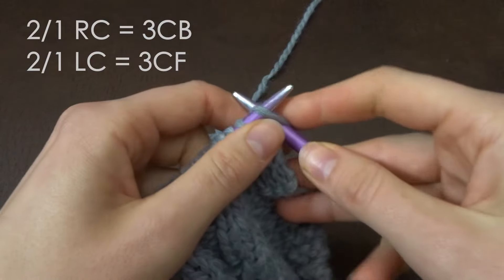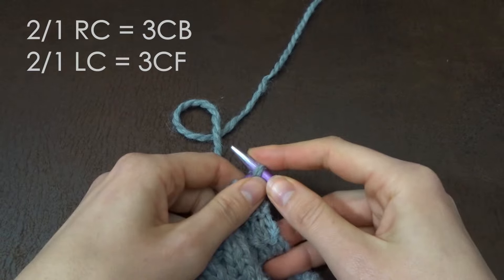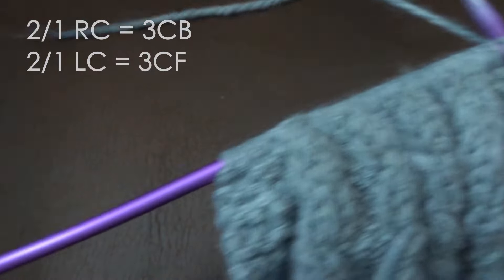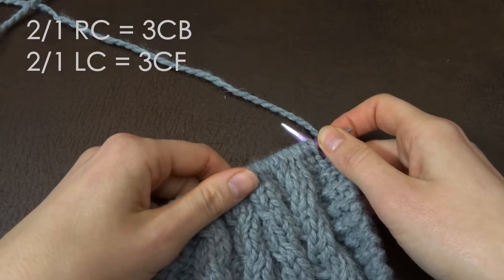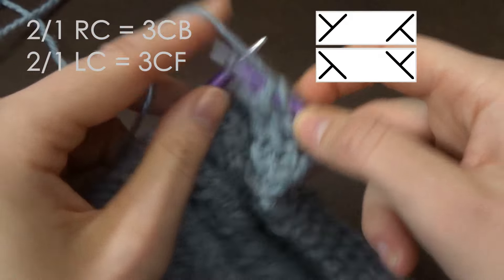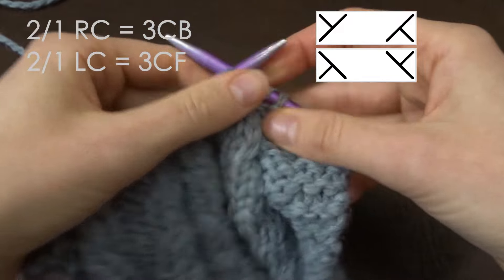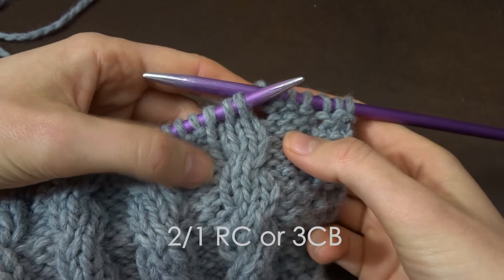A three-stitch right-leaning cable is known as a 3CB or a 2/1RC. A left-leaning three-stitch cable is known as a 3CF or a 2/1LC. A little bit confusing, but I'll also show you on the screen what the chart symbol is, although there are some slight differences depending on which country you live in.